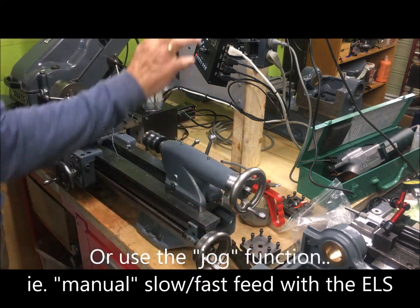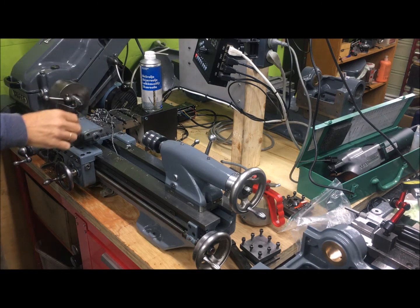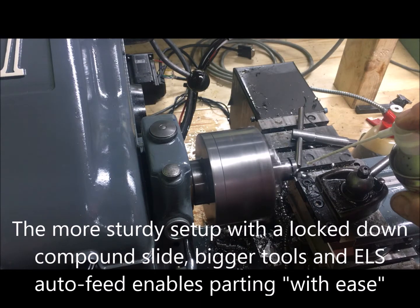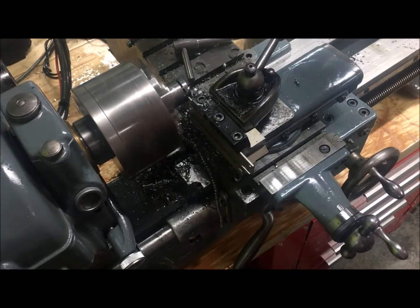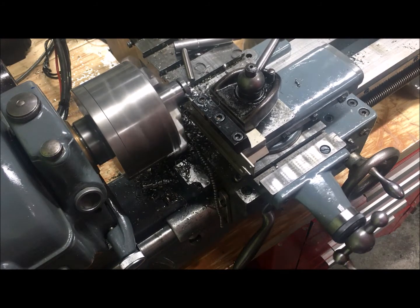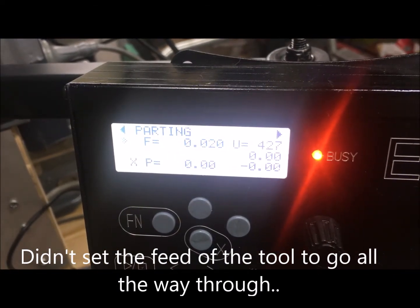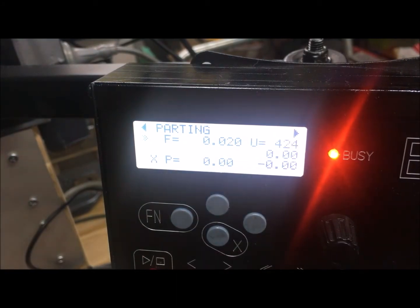If I want to, I'll turn the course and just start the normal turning. Cutting off. This is at 470 RPM and at 0.02 mm per revolution.